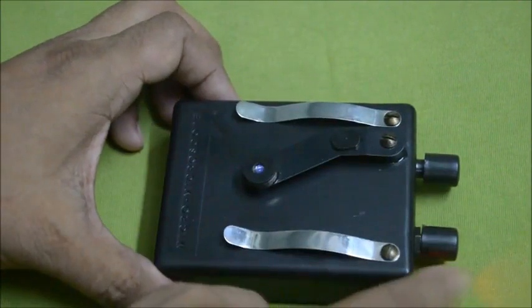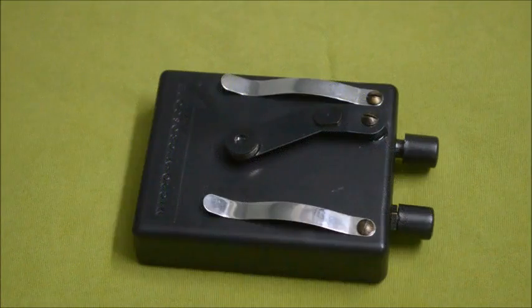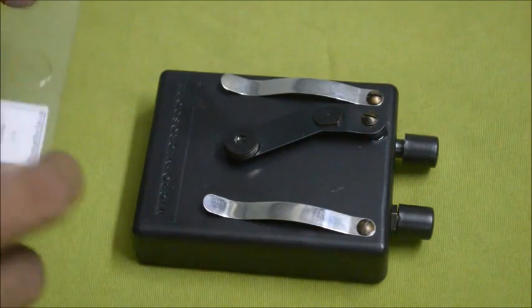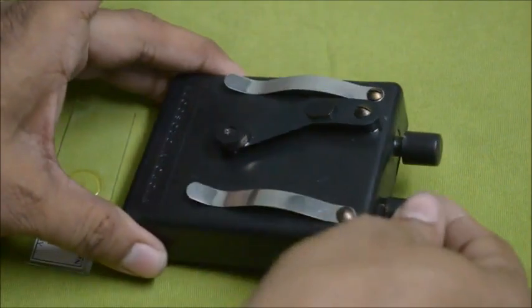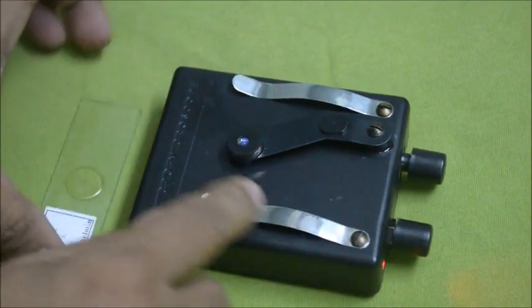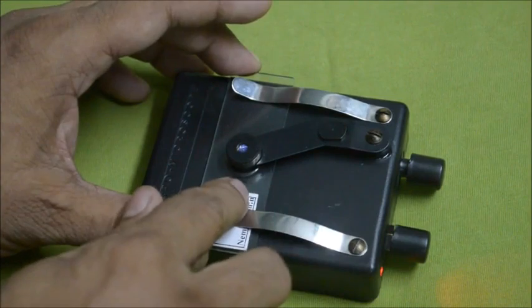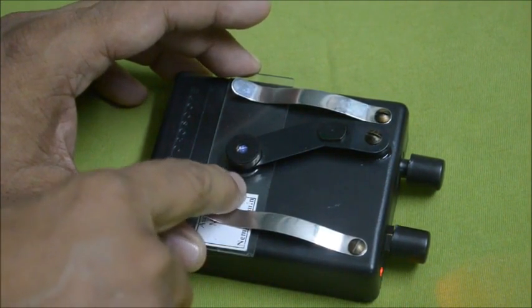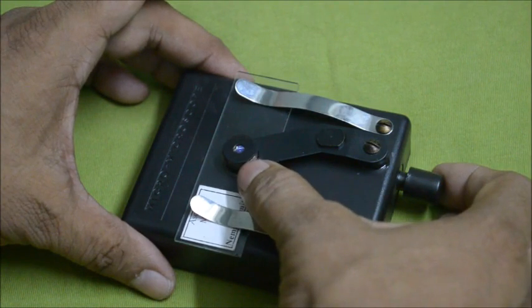Now I will demonstrate how to use this micro microscope — it's very easy to use. First, you select the slide; the specimen is here. Switch it on — as soon as you switch it on, the red LED will glow. Then insert the slide by pushing it so that the specimen is just below the viewpoint.